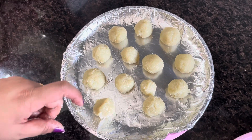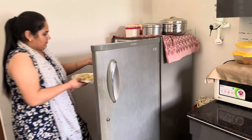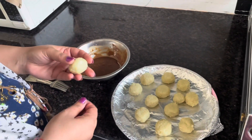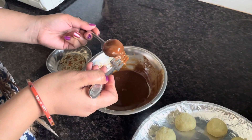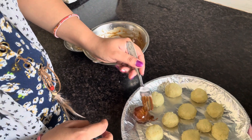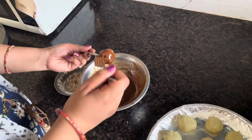We will dip the chocolate. I am going to use a fork to dip each ball into the chocolate. I am going to put extra chocolate on it and place it in.